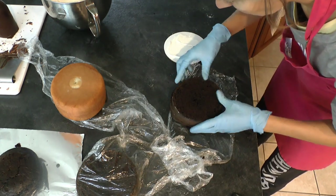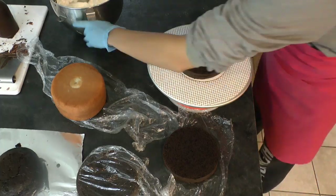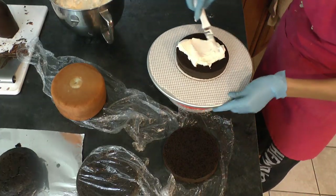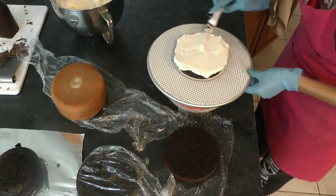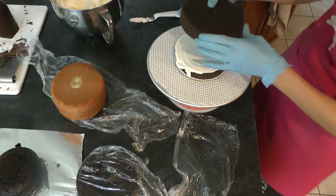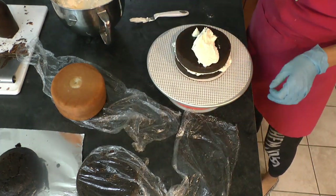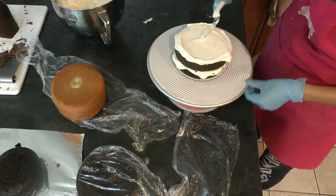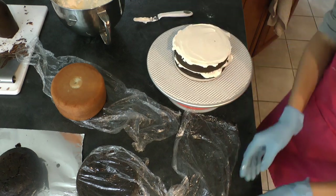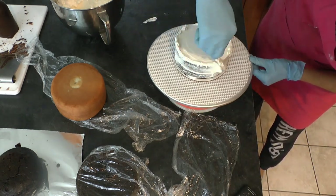I've got my six inch cake card - these are six inch cakes. I put a little buttercream on my card and then fill in the layers. I've got the first torted layer, add buttercream, add the second piece on top, then more buttercream. Now we want to put supports in this cake because it's so tall - it's a double barrel.